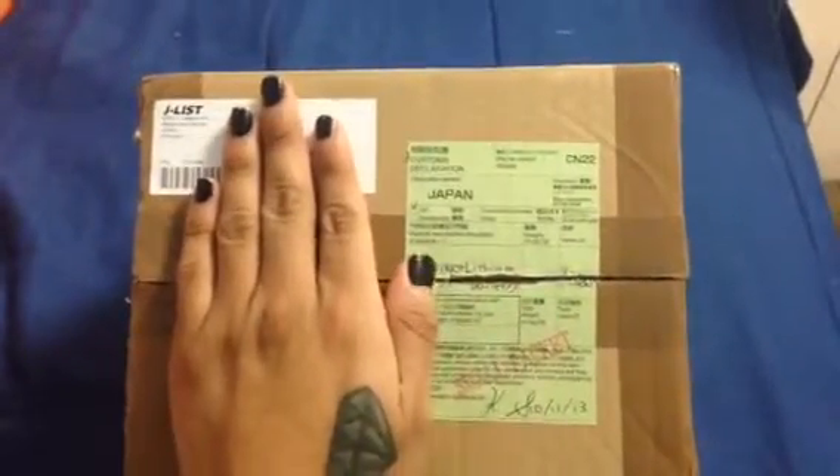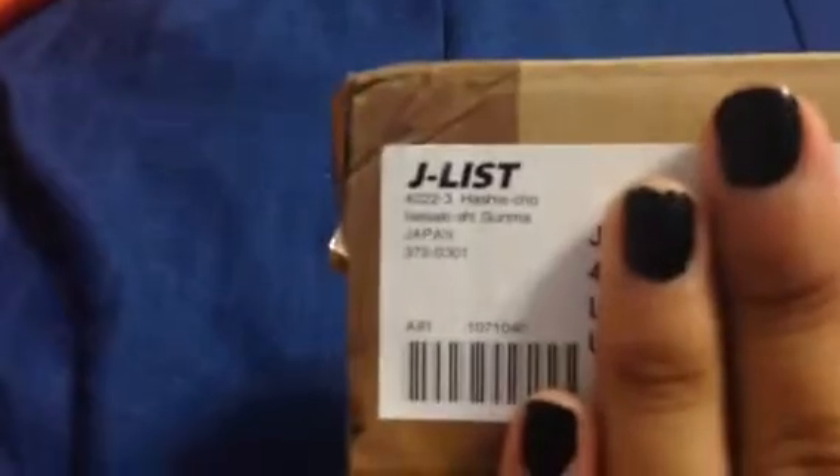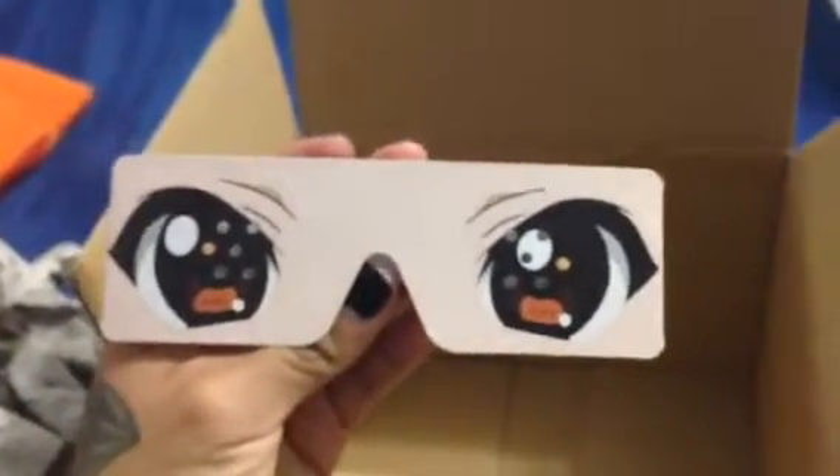I just got my package from Japan, from Le Cellar J-List, and we're about to find out what is inside. Pre-cut already for your viewing pleasure. And inside are some eggs and little glasses with enemy eyes because it's perfect timing.